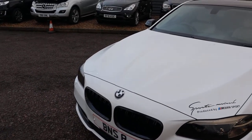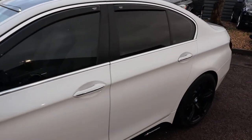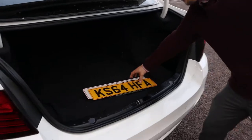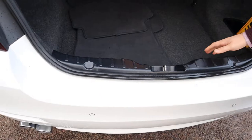Let's head to the back of the car and work our way in. Massive amount of boot space. There are the original plates, and then you've got your floor mats as well.